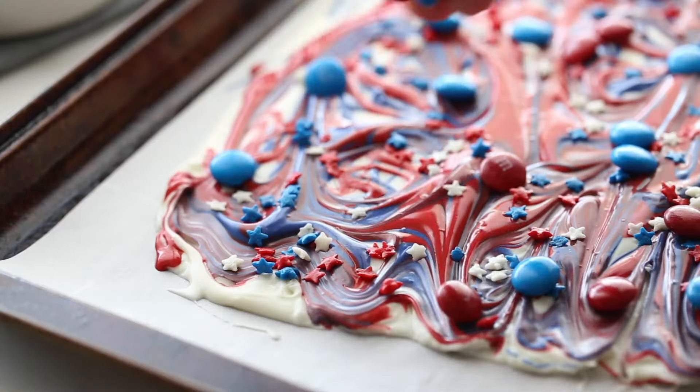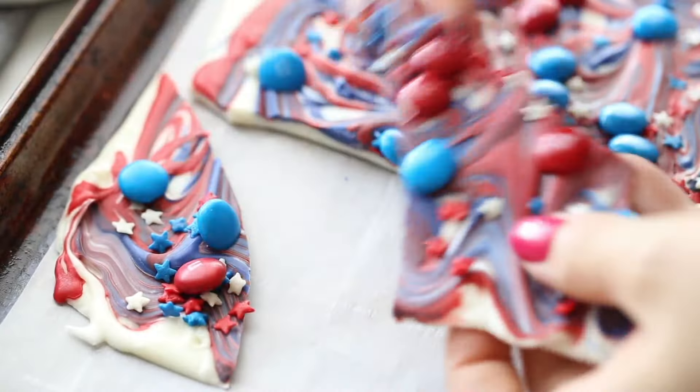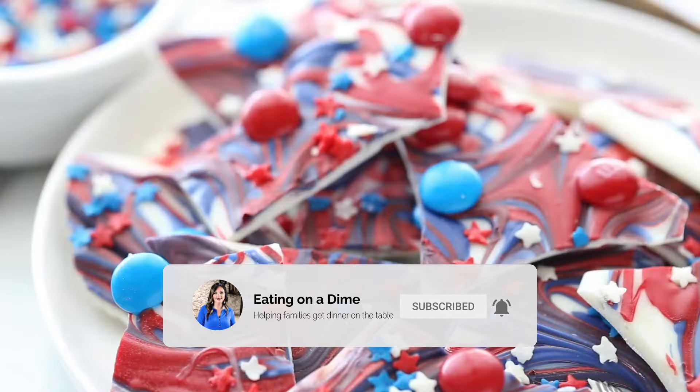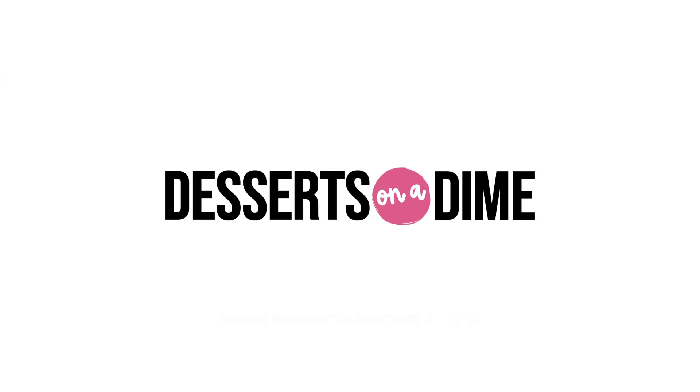Top with your favorite sprinkles or M&Ms, then let it chill until it's nice and hard. Break it into pieces and your dessert is done. It's a tasty chocolate treat with hardly any work.